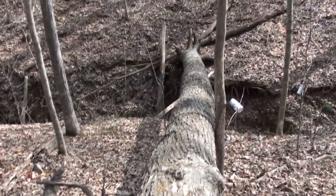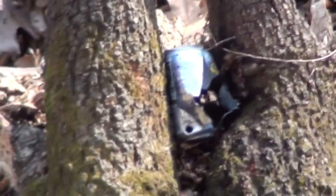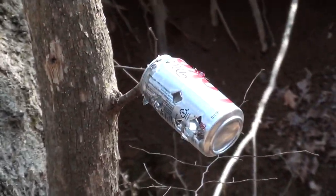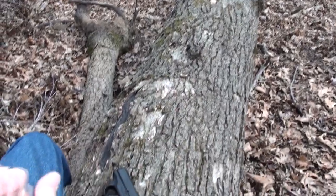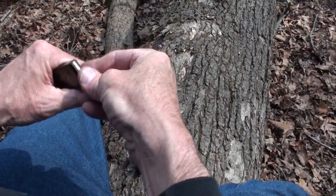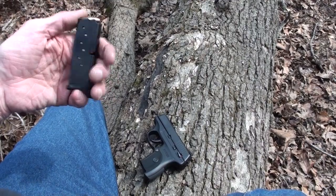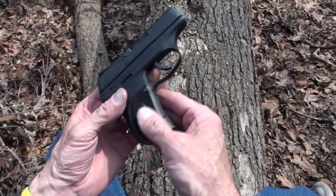I believe it was introduced at the SHOT Show in January — that's where it was introduced. It's been out there a little bit and I'm glad to get a hold of one because I'm very fond of this size gun. It really fills a niche — single-stack nine millimeters. It's a little bit bigger than a pocket .380 but not as big as a subcompact Glock, M&P, XD, or XDM compact.